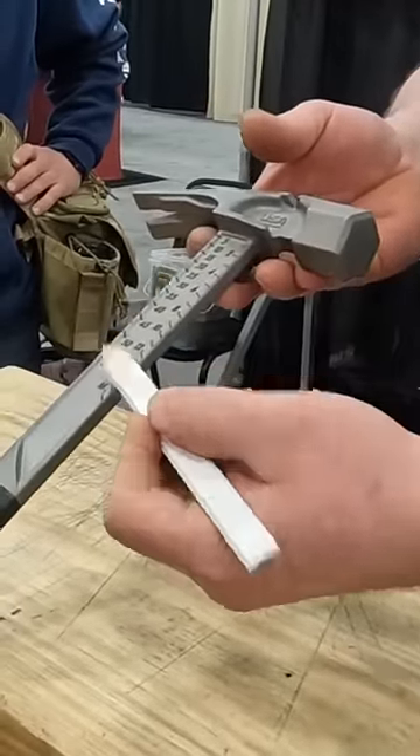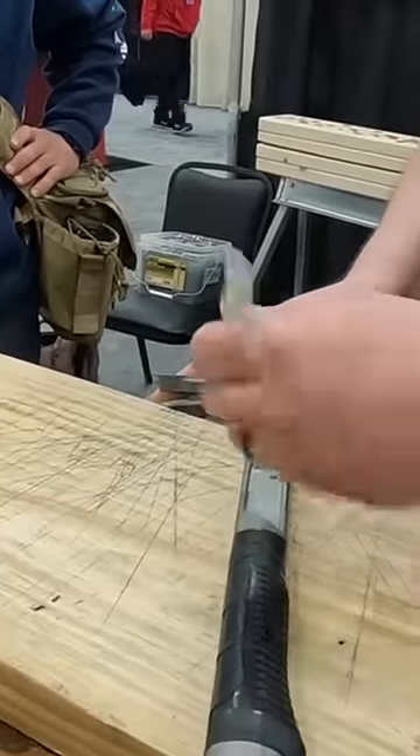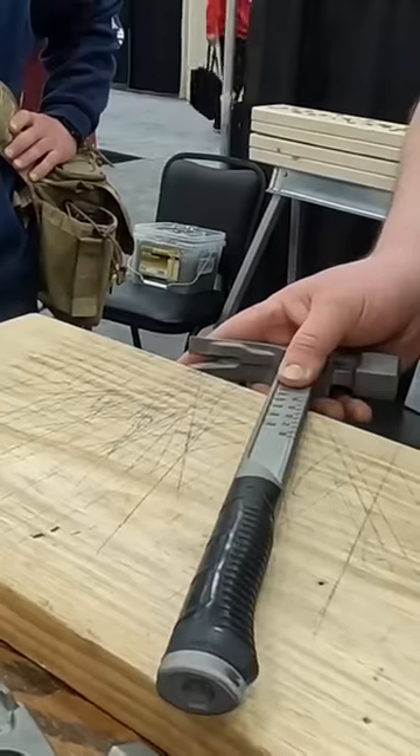You've got angle cuts again on the back — common rafter cuts for cutting trusses — so if I just pivot it the other way, I need a 6-12 pitch on my truss tails, there's my 6-12 pitch.